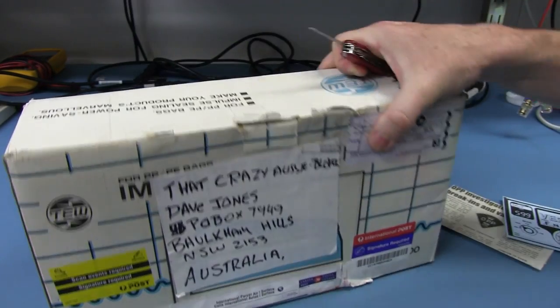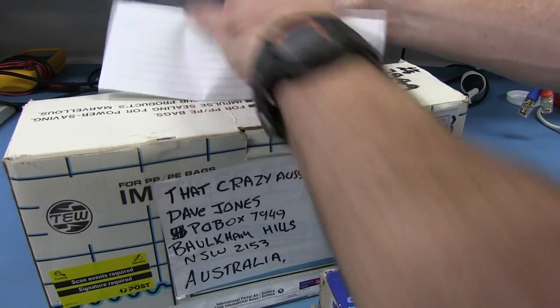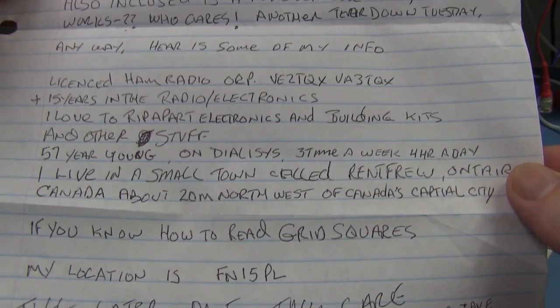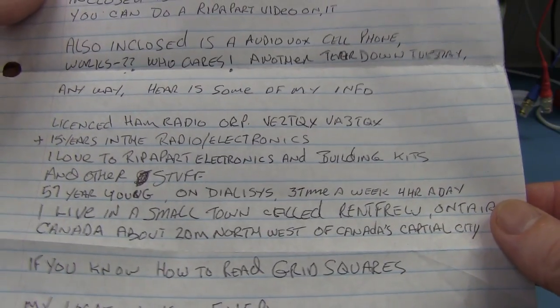He's a ham radio operator. It's a note. Jake is a licensed ham radio operator with 15 years in radio electronics. He loves to rip apart electronics. He's 57 years young. Awesome — there he is, from the land above you.